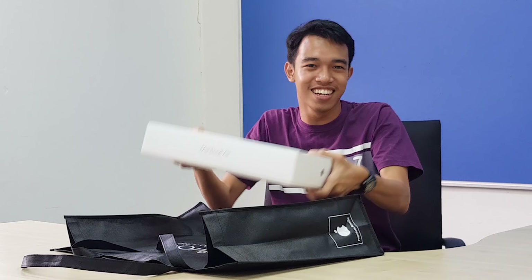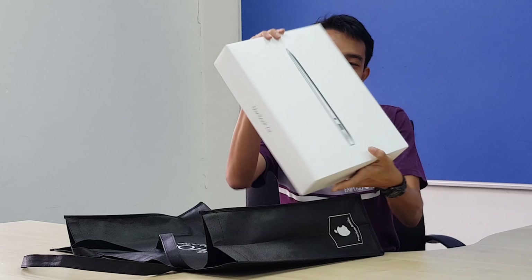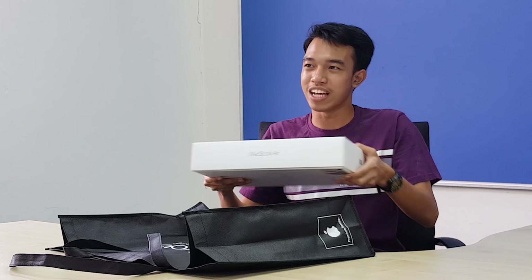Alright, I'm back. Thank you guys for watching this right now. Do you see this? This is the MacBook Air that I bought last week.